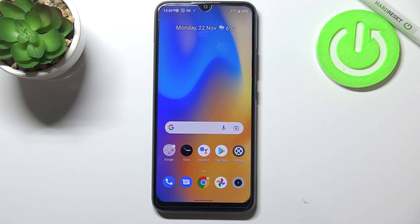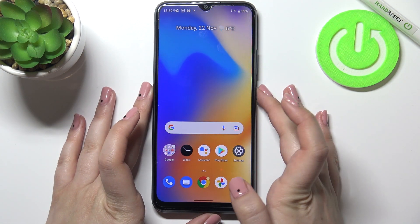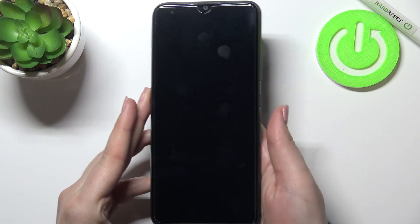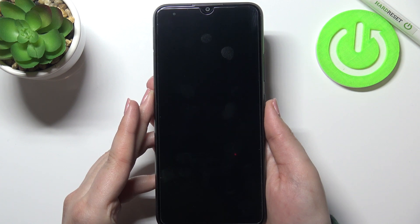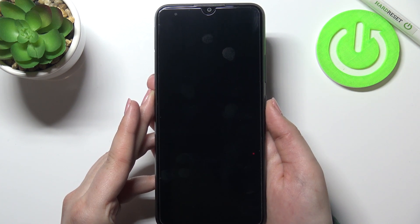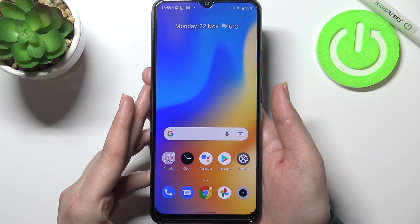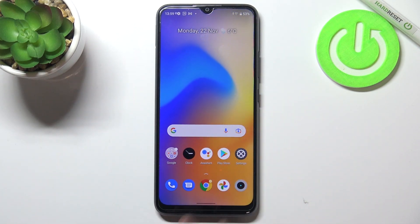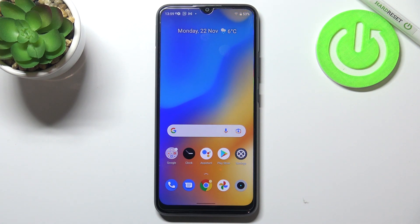So this is the whole process of adding the fingerprint. Now let me check if it is working fine — I'm putting my finger on the sensor. It missed a couple of times, but finally we've got our device unlocked, which means we successfully added our fingerprint.